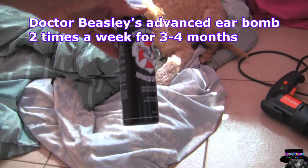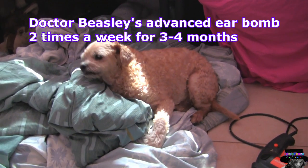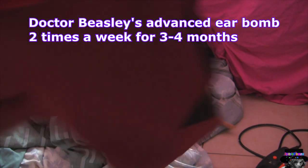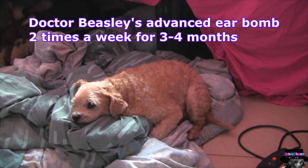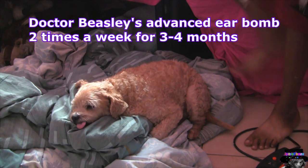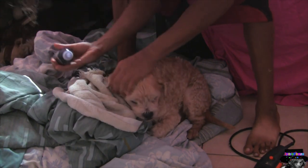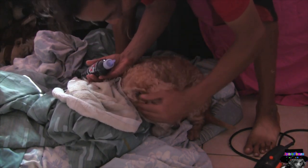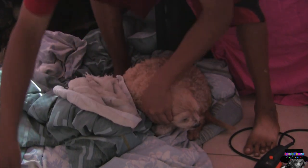I'm going to show you how to clean out your dog's ears so it prevents ear infection and actually stops already affected ears with ear infection. I'm using Dr. Beasley's Advanced Ear Balm, and you can use other brands that work just as well — just check out the reviews on Amazon or eBay.